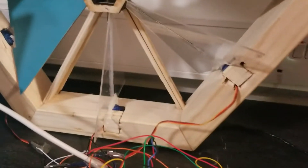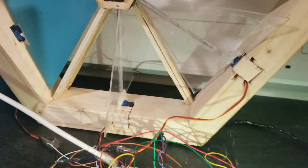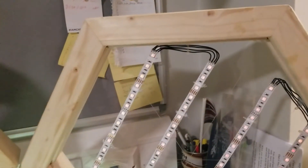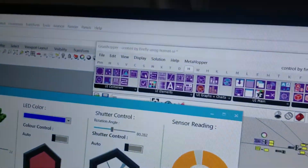At this stage, the light sensor will be reading the light intensity. If it is low, the shutters will be opened and the LED light will be strong. Otherwise, if the light intensity is high, the shutters will be closed and the LED will be damped.